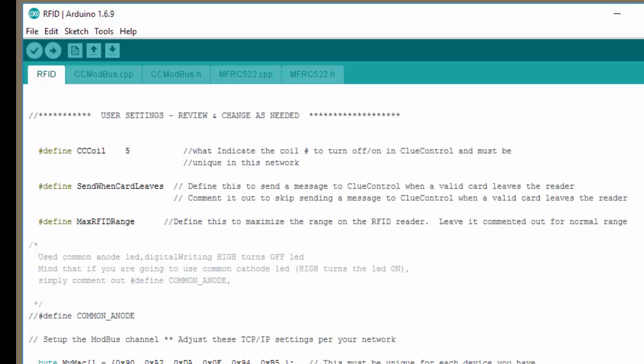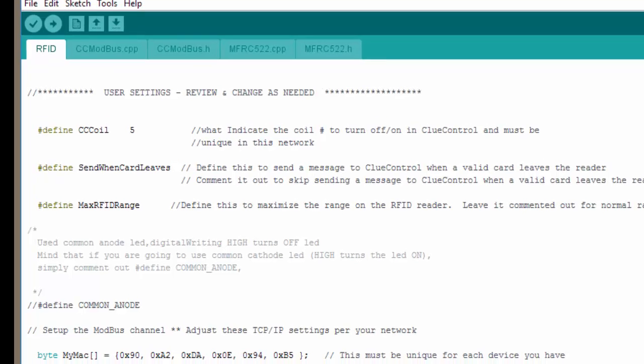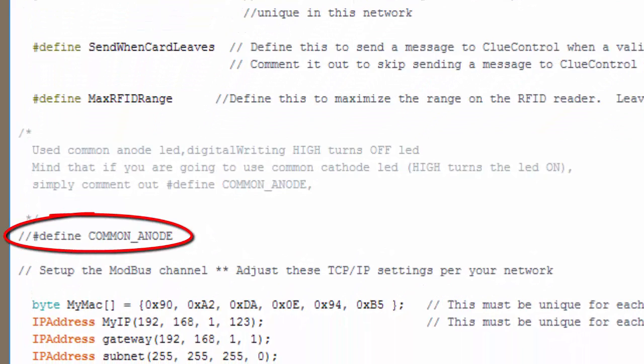And if you want to boost the range of the receiver just a tiny bit, leave this uncommented — that's really the best thing to do. Even with this range boost, the range is just under an inch. It's a very short range reader, the particular one that I've got. The next thing is common anode — this just has to do with how you're wiring your LEDs. Just read the comment above. If sending a high turns your LED off, then you want to leave common anode defined.